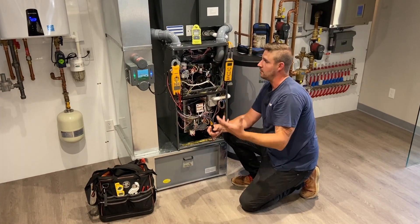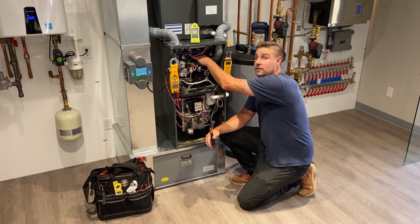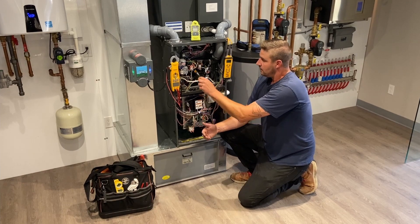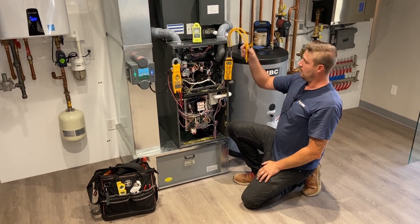In case there was a misfire, the flame rod ensures it doesn't just keep pouring gas out into the atmosphere or into the furnace — it would shut itself down immediately. So that's an important piece that needs to be cleaned. These are all your different pressure switches, which we'd be testing with a manometer to see if they're opening and closing at the right values.